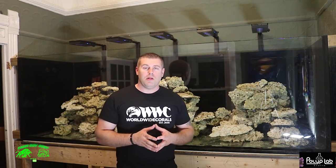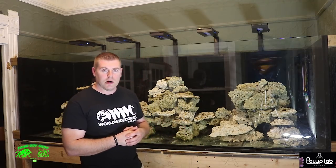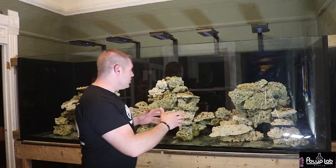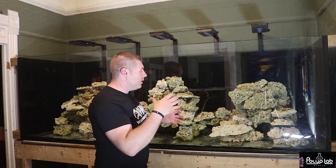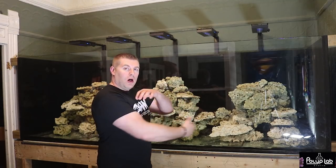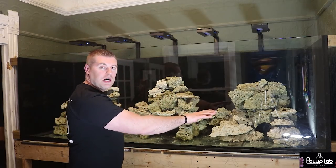The reason I went with the three-island design: with this tank I'm planning on doing SPS-dominated with clams. That's my plan - not too many soft corals at all, maybe a few on the bottom, but I want to try to do all SPS and lots of clams. These three islands give lots of water flow around, through, and underneath the rock. There's no glass touching the back or sides, so there's no pressure - everything's built in the middle so the fish can swim all the way around each island.